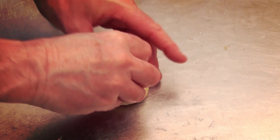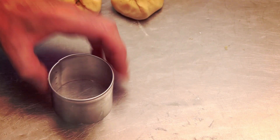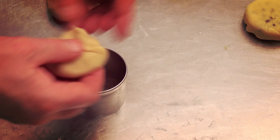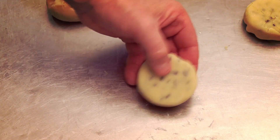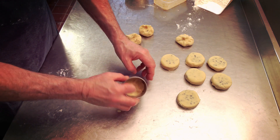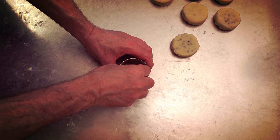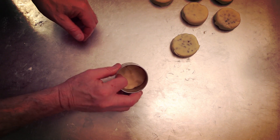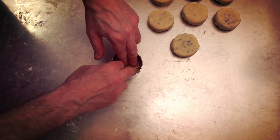Now get your two-and-a-half-inch cutter and place each folded piece inside, pushing it down so it's exactly two-and-a-half inches round. Pop the piece into the cutter and push it out to the sides — this keeps them nice and even. This recipe we've been using is from 1947, so it's going back some years.